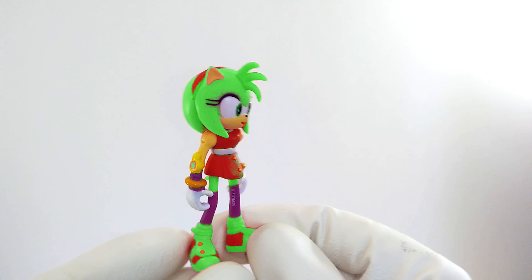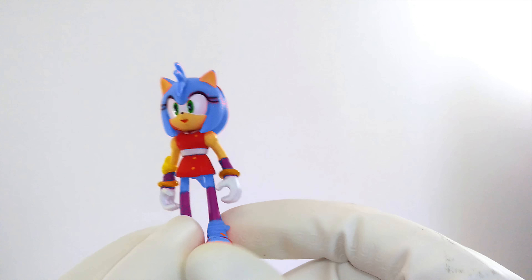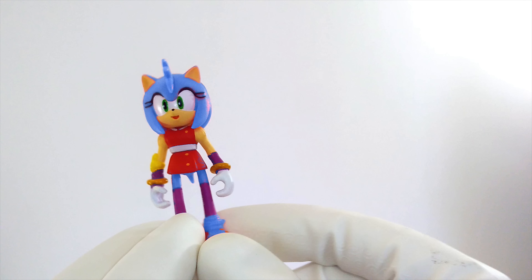Maybe Amy should be blue, like a blueberry. What do you think about blue Amy? Well, Sonic is blue, and he's a hedgehog. And Amy's a hedgehog, so maybe she should be blue too? I don't think it works that way. No, this isn't the right color either. Let's keep on trying.